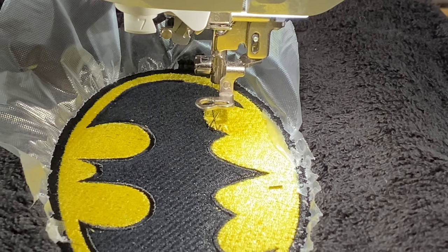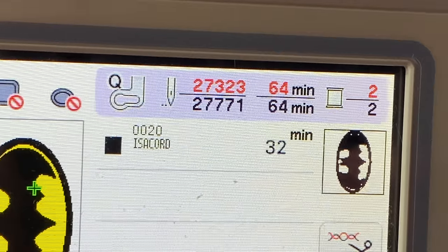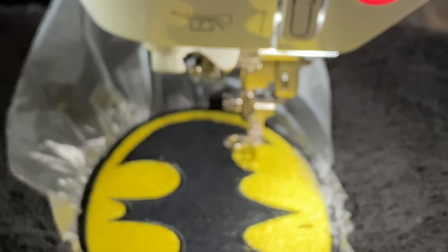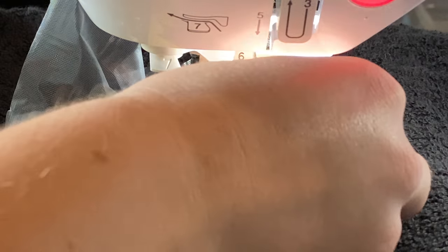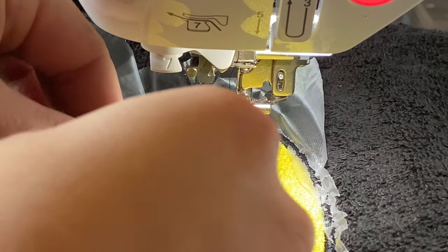So that was fun — I broke a needle and I am almost done. I have like 400 more stitches and I break a needle — are you kidding me? So I'm going to change this real quick and I figured I would just show you how I do that. Let me get these broken needle pieces out of the way.